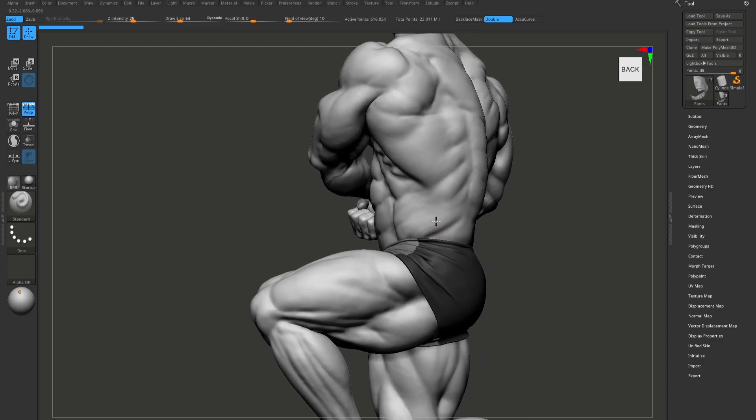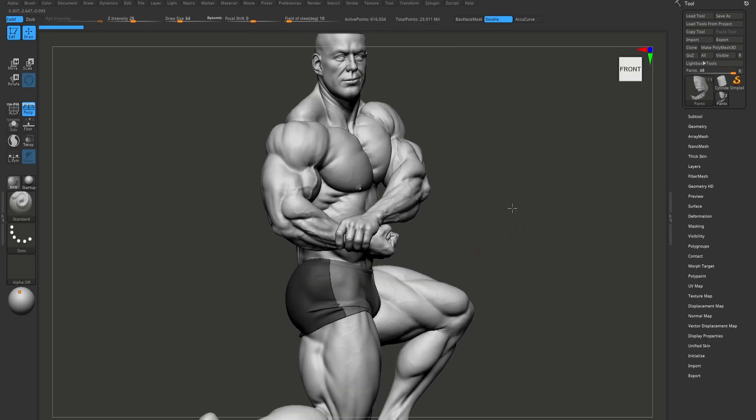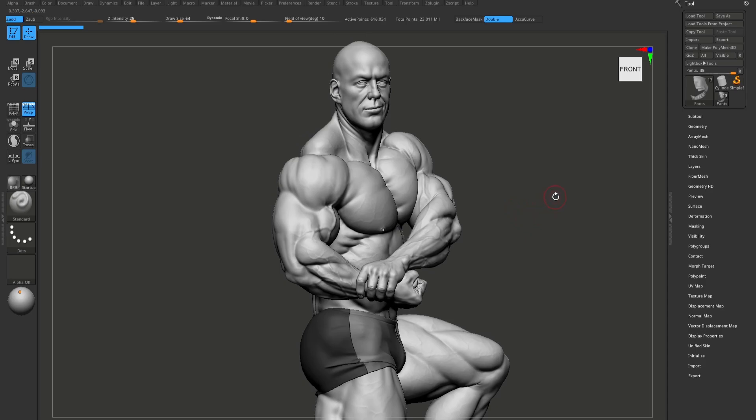At the end I will bring this model to Marvel's Designer and I will show you how to make these shots. So if you want to make something like this but fail at making it look realistic, this course is for you. Don't hesitate and enroll now.